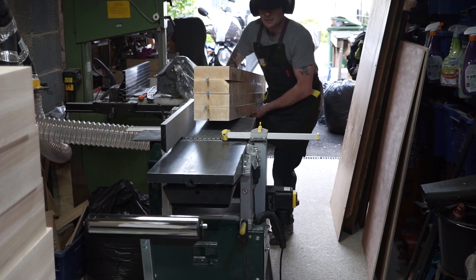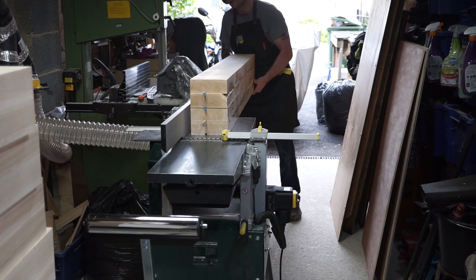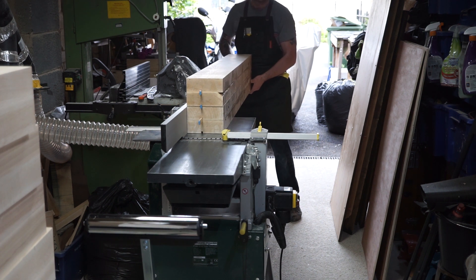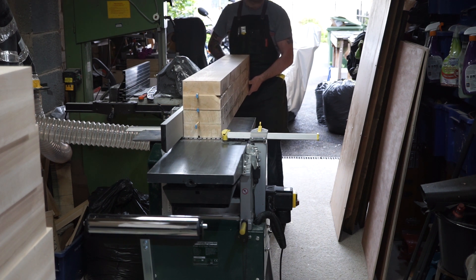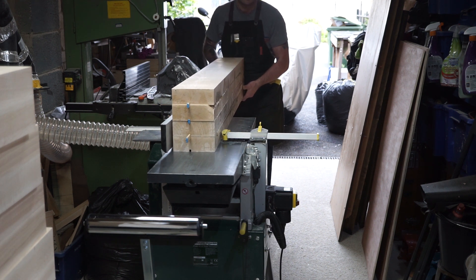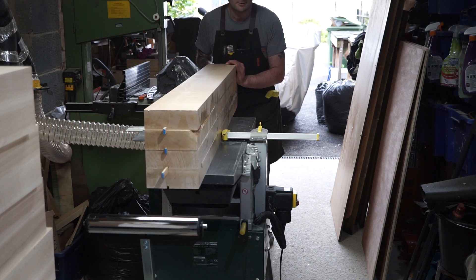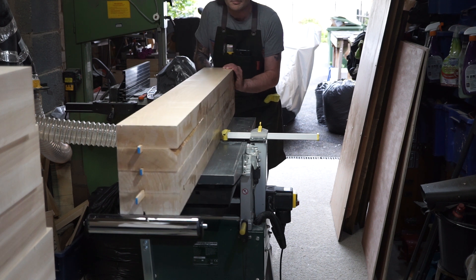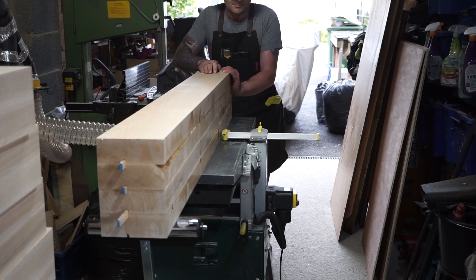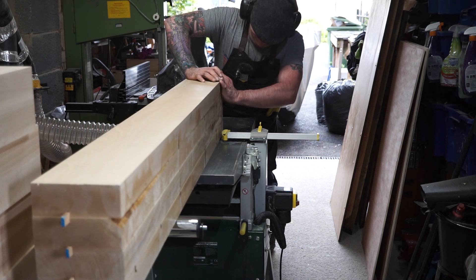Given the density of European beech at around 752kg per cubic metre, each of these slabs is around 40kg and over five feet long. This made them very difficult to handle, particularly seeing as I could only get hold of a single roller stand thanks to everything being out of stock these days. I'll just let you watch me struggle through the rest of this.